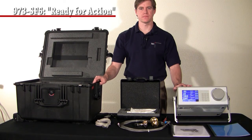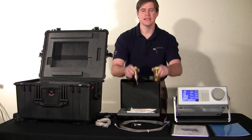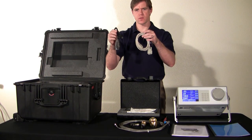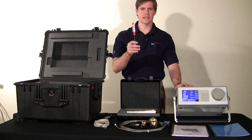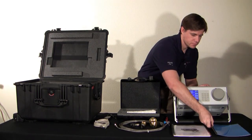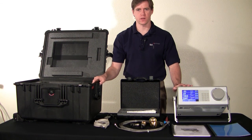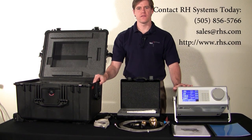Your 973 SF6 analyzer comes to you ready for action, packaged inside a custom-built Pelican case. Included are a stainless steel braided Teflon sampling hose, DN8 and DN20 adapters, a 90-degree quick connect adapter, cabling to connect to a computer, cotton swabs for cleaning the measuring head, a tool for installing or replacing an SO2 module, the owner's manual, and the certificate of calibration. The 973 SF6 is available in a large number of languages and can be configured to support any country's electrical power configuration. For more information or to request a quote, call 505-856-5766 or email sales@rhs.com.